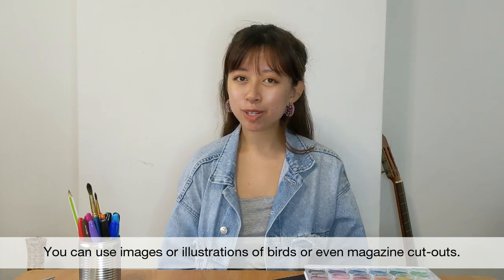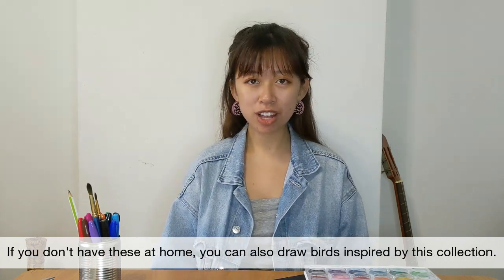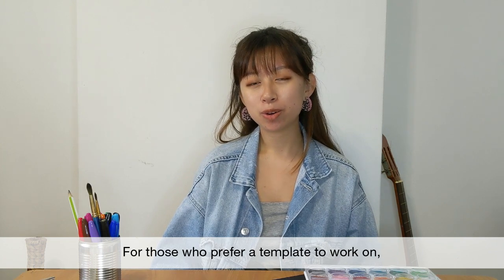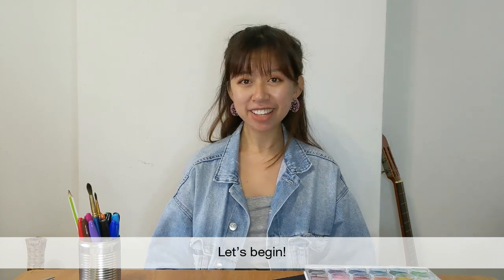You can use images or illustrations of birds, or even magazine cutouts. If you don't have these at home, you can also draw birds inspired by this collection — I'll show you how. For those who prefer a template to work on, you can also download our printable template. Let's begin!